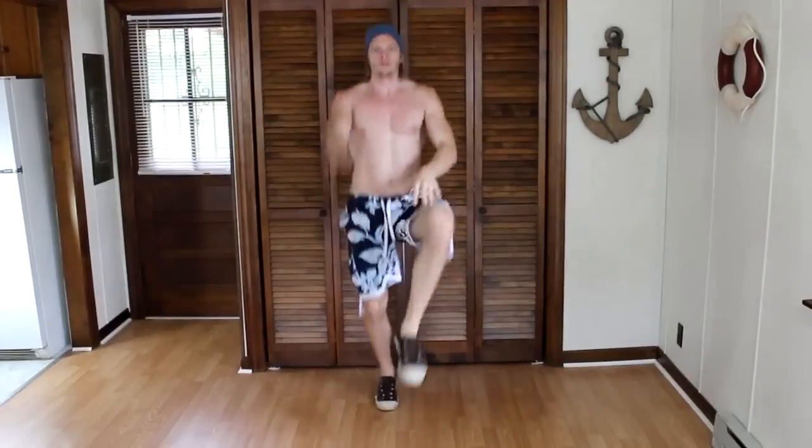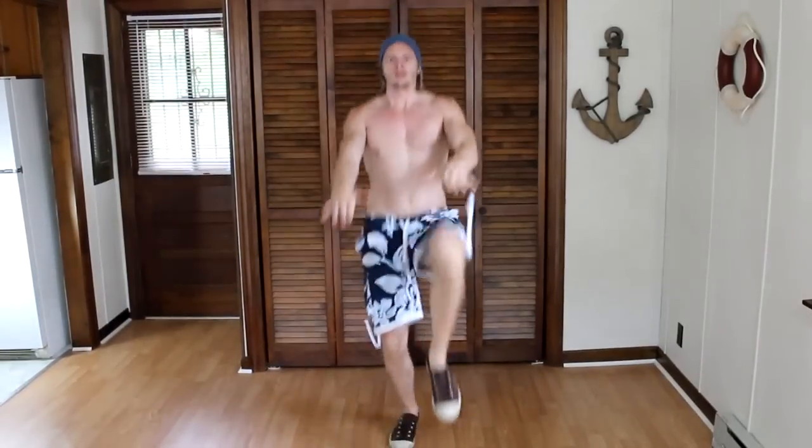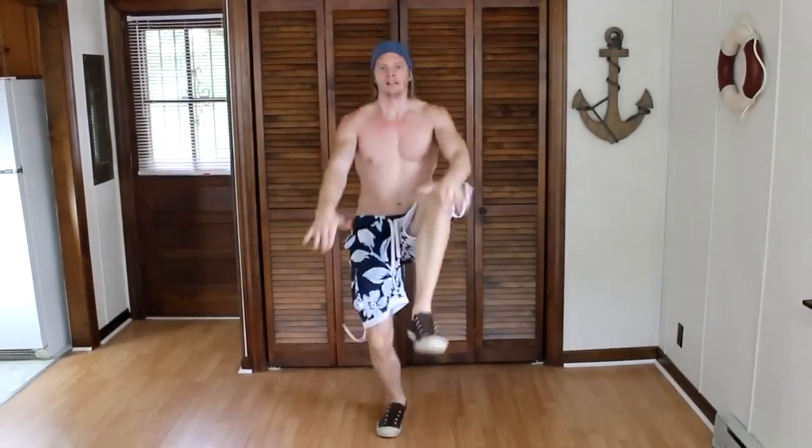Our next exercise is twist punches. We will do 90 to 100 of these. Our next exercise is high knee kicks. We will do 15 to 20 of these with each leg.